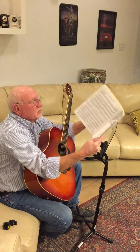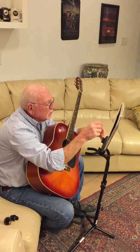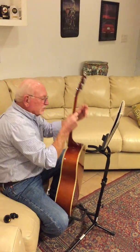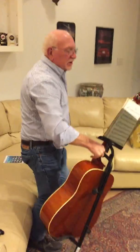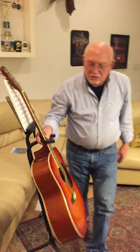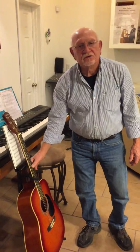Now when I get ready to finish playing, I put my music on the stand, or if I'm going to go to another location, I just pick it up. I don't have to worry about the music falling — I've got my guitar, stand, and music all together. Or I just put it back in storage, and I'm ready for next time.